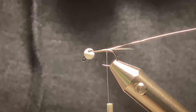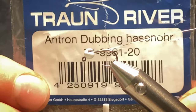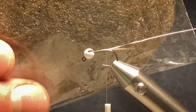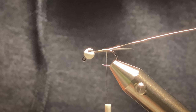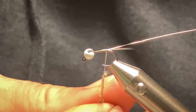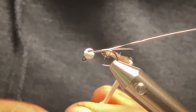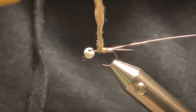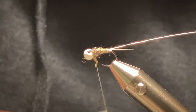So the body — I'm using an Antron dubbing. It's a hare's ear style from Tron River. I got this given to me by a friend of mine and it's magic, amazing stuff. I'll take a pinch of it, wrap it around the silk, tie up the shank, and get a nice taper as you're working your way up.